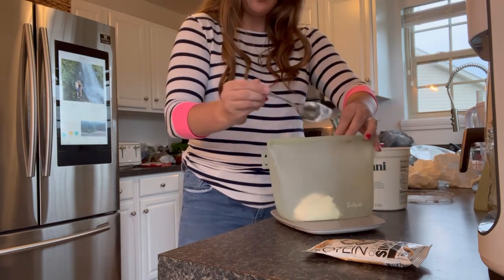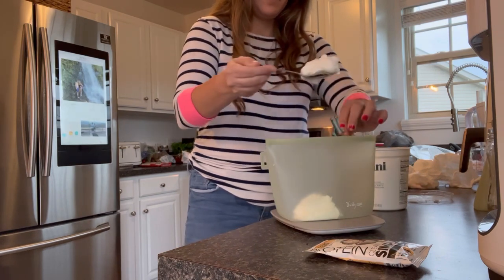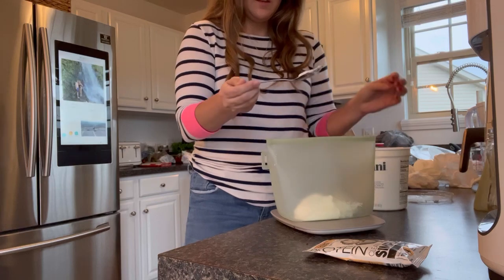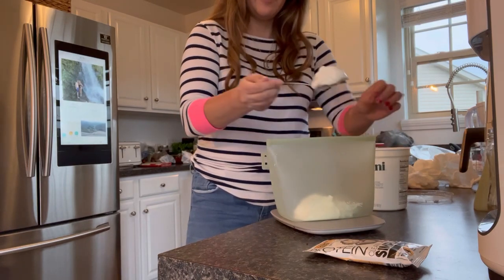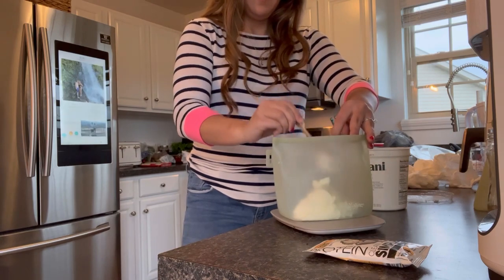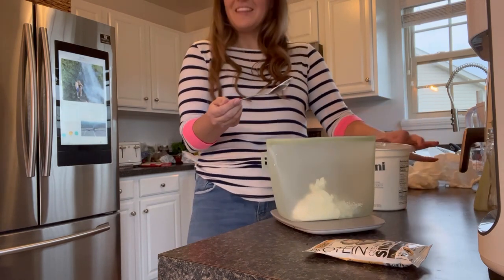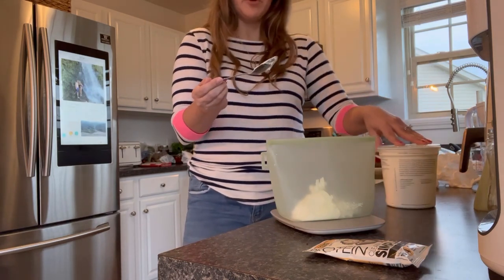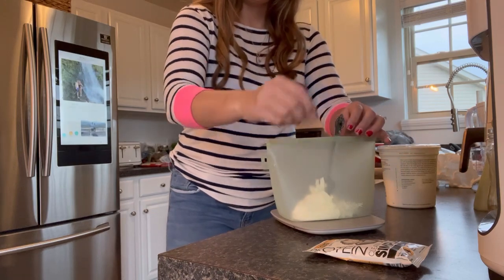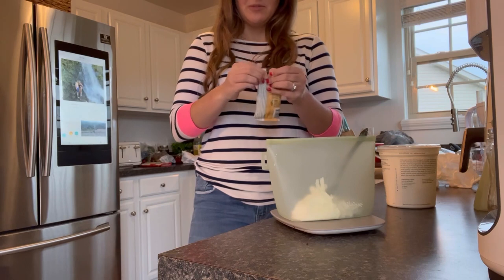So I'm going to put 170 grams of the Greek yogurt in the reusable bag here. Hopefully it's a good ratio of Greek yogurt and protein. That's 189 grams. Luckily I left some room for carbs and protein in my macros today for this reason, because I wasn't sure exactly how much it was going to take.